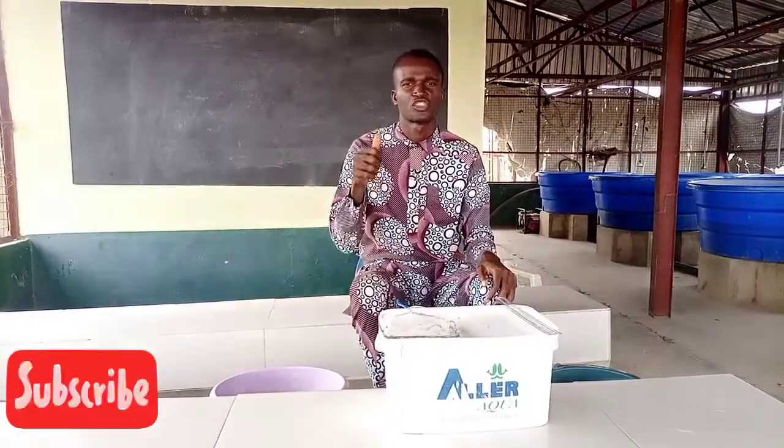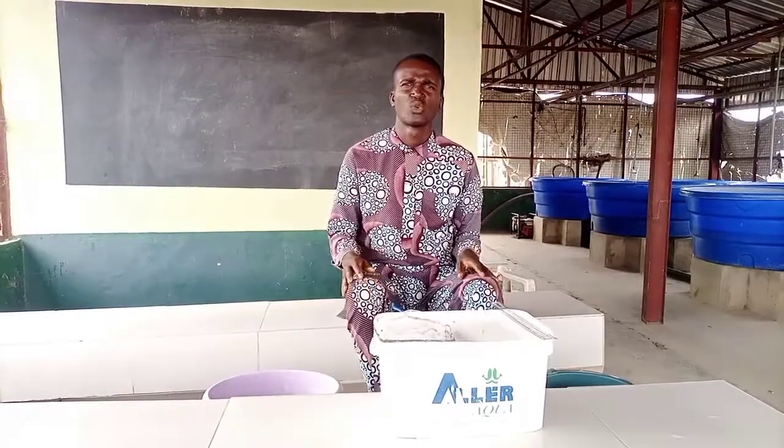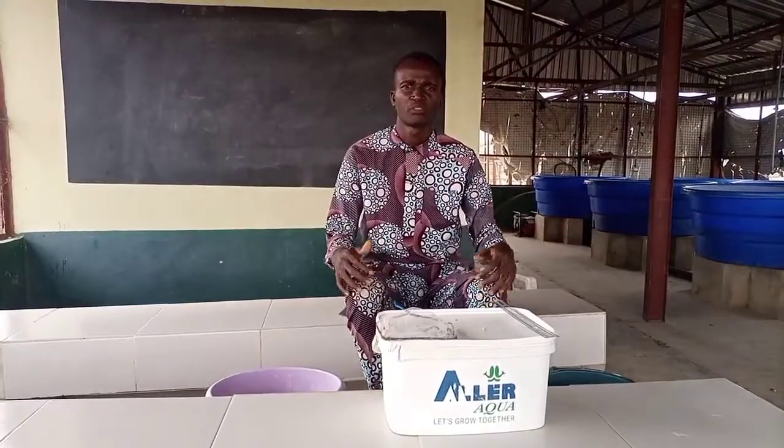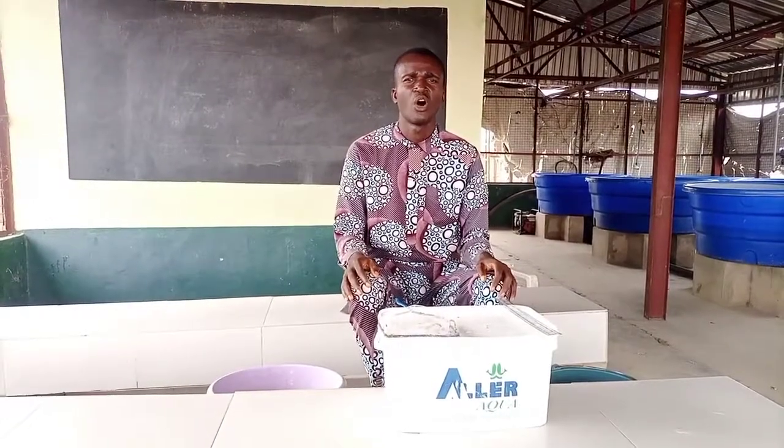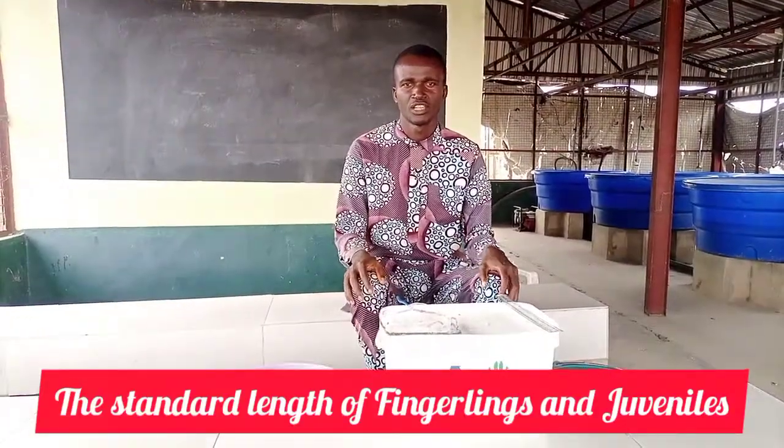Please don't forget to subscribe and also click on the notification bell so that we'll keep updating you on subject matter relating to fish farming. Today I'll be educating us on how to know or identify the standard length of fingerlings and juveniles.